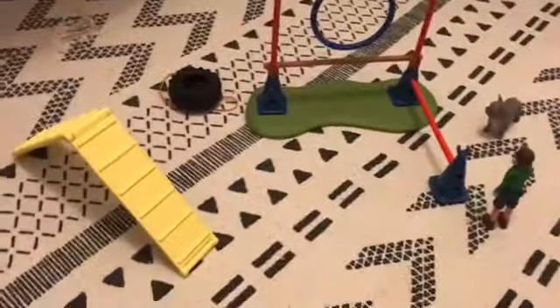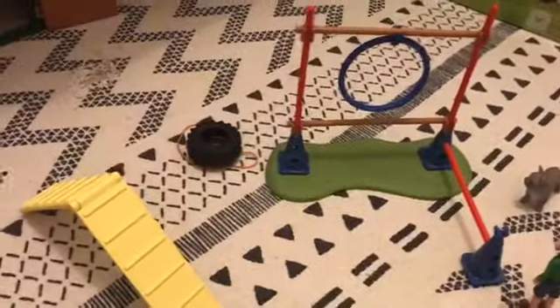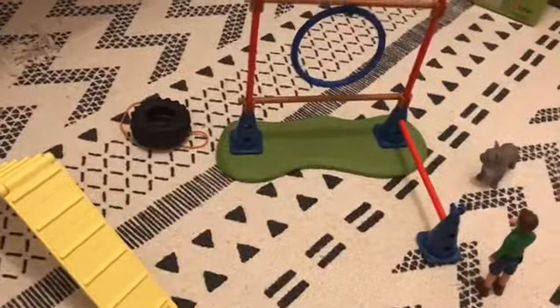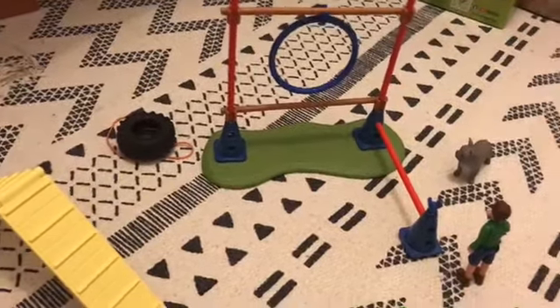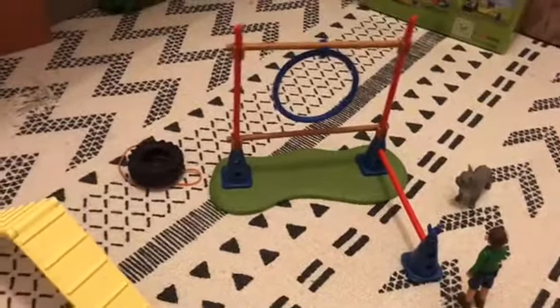Hello guys and welcome back to the channel, it's Everything Pony Van here. Today I'm going to be showing you guys my new custom dog that I just finished, and I'm really excited to show you guys.